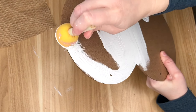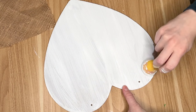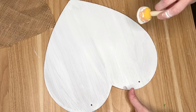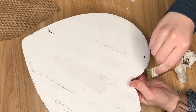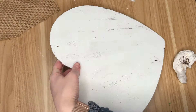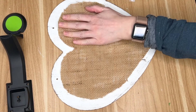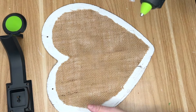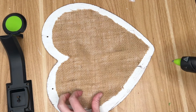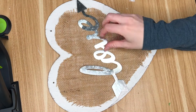I then went back over to our larger heart sign and flipped it over so I was working with the plain surface, and I covered it with some white paint — this one in particular is the white paint from Waverly in the chalk paint. I also wanted to distress it just a little bit. The burlap will be covering a lot of it, but I did go in with a dark brown paint and a little bit of a stippling brush to just create some darker brush strokes. Then I went ahead and hot glued down our burlap heart into the center of our sign.